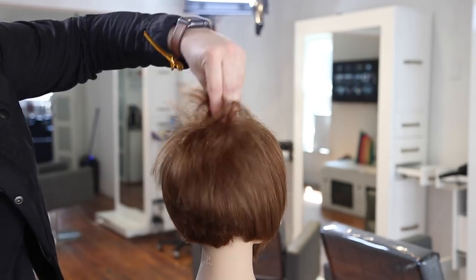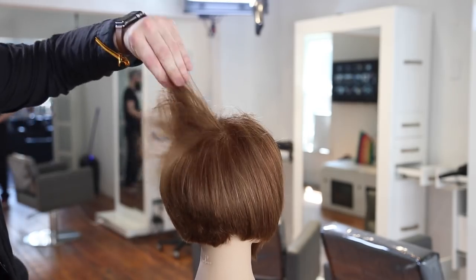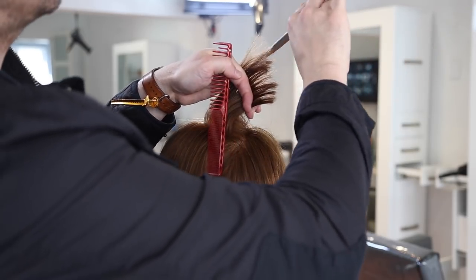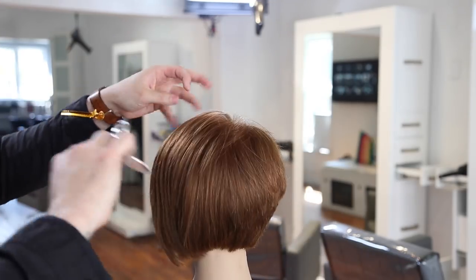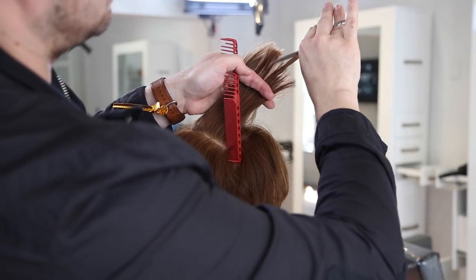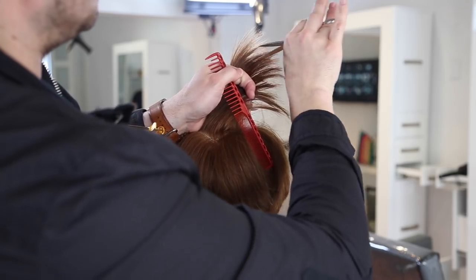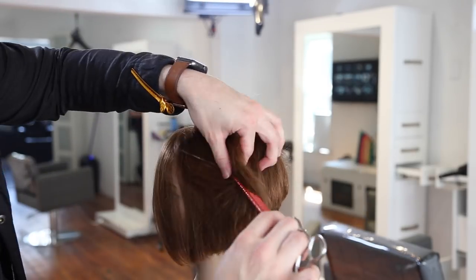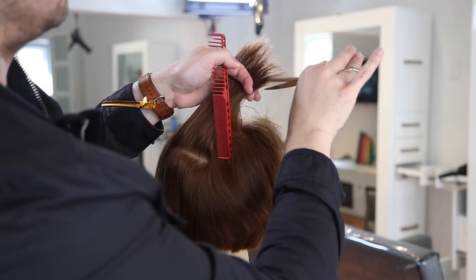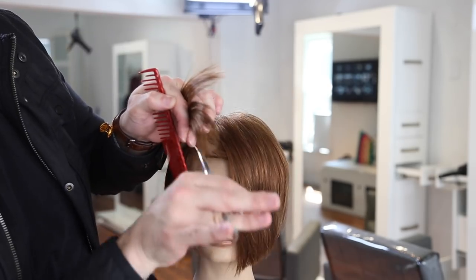Going through horizontally in the back as well — elevating high, not trying to create a line, just diffusing weight. I look into the section to see where the density is heaviest and do most of my point cutting there, going in visually rather than cutting evenly across. Where it looks really dense, I go in and diffuse it, working the top line a little deeper to remove weight and create texture and movement.